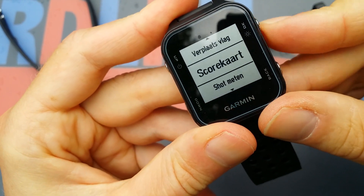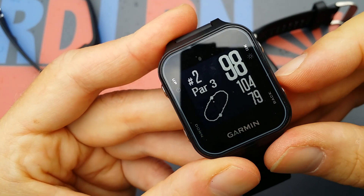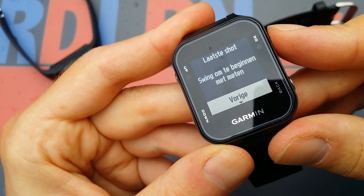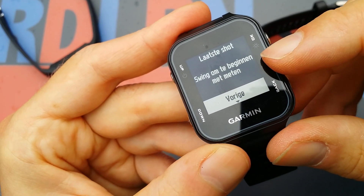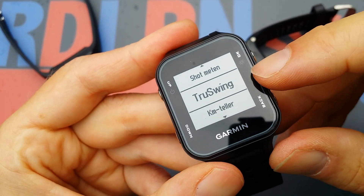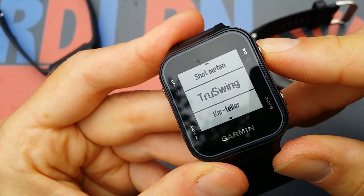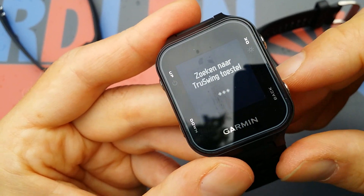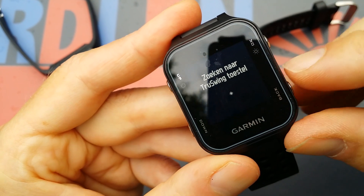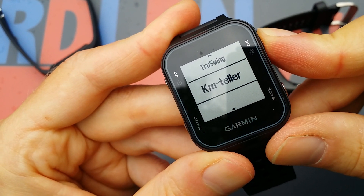Going back to the shot measurement function — I'm watching the camera so it's a little difficult. It says 'last shot, swing to begin measurement,' so that's the shot distance function. You do have to use the TrueSwing accessory for this. It's kind of difficult to demonstrate for the camera — it's searching for the TrueSwing gear. So let's go back.